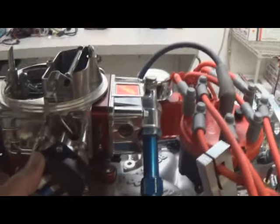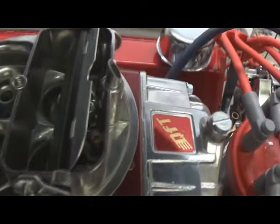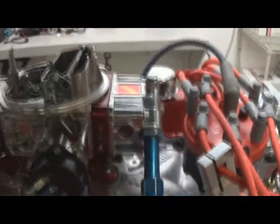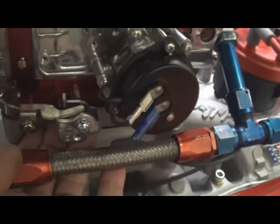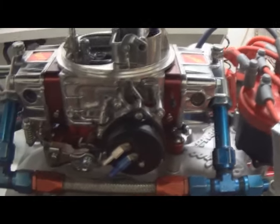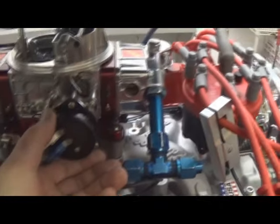If it starts to open and it seems extremely rich, you'll look down in here at the boosters and see what we call fuel drip on the primary side. If that booster is dripping fuel, then we're open too far on our primary blades. Right down here you have a little set screw that controls the secondary blade opening. You might have to open that up a little so you can naturally close your primary and keep that blade a little less. On really low vacuum motors, that's sometimes what you have to do.